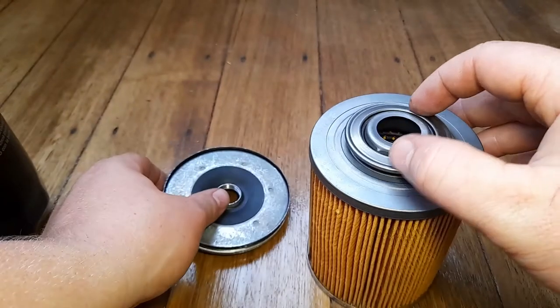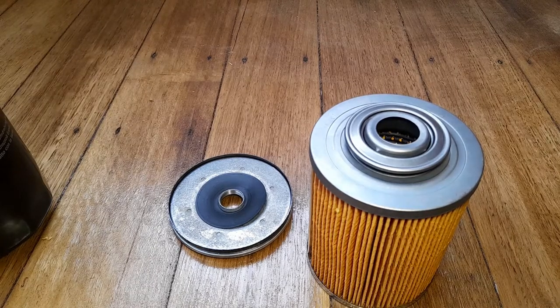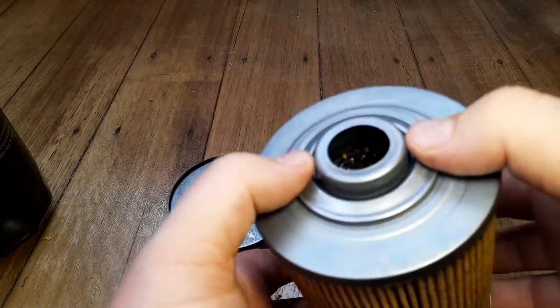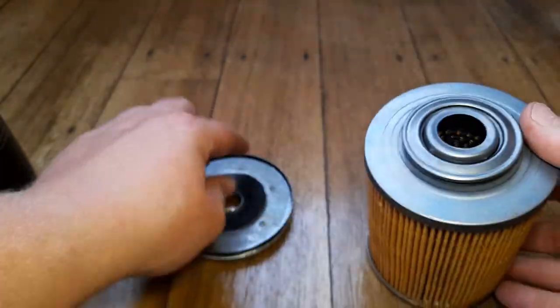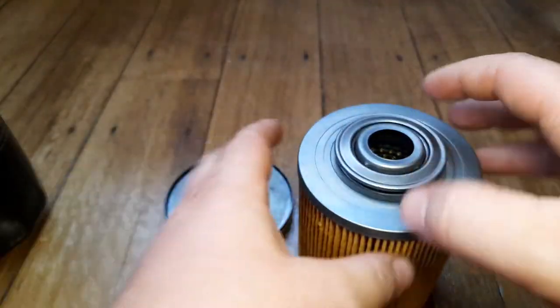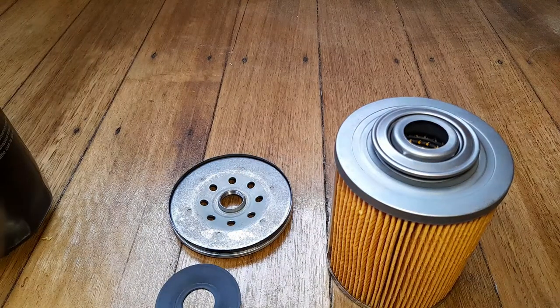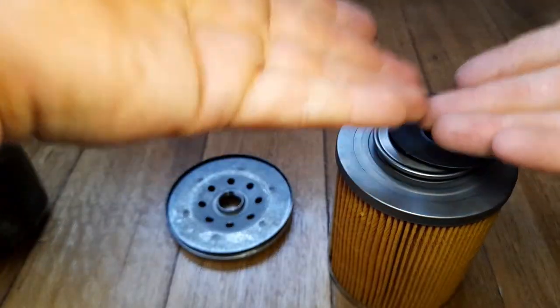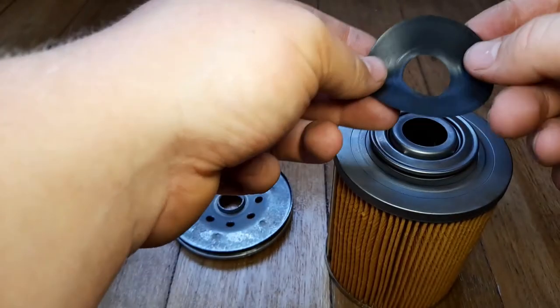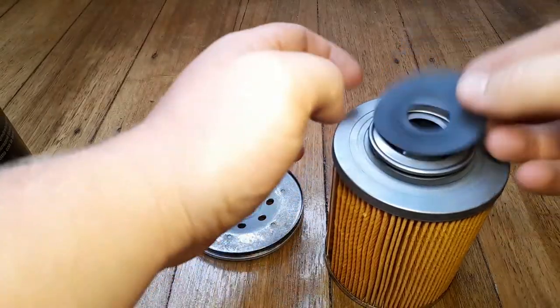This is a very interesting design. I have seen something similar once before - the anti-drain back on the genuine Toyota filters for Toyota 2H diesel engines has a similar very thin little valve, but instead of this fancy coil spring and plate it's got more of a leaf spring type of thing. It sits underneath and helps hold the valve up to seal it. So it is a very interesting design - to be honest, I quite like it.